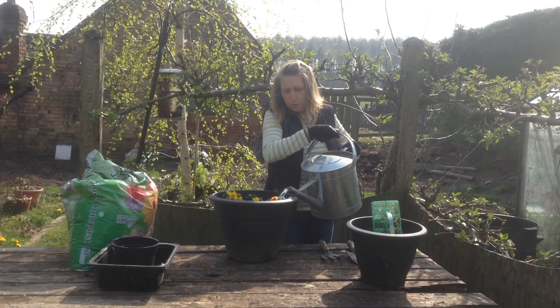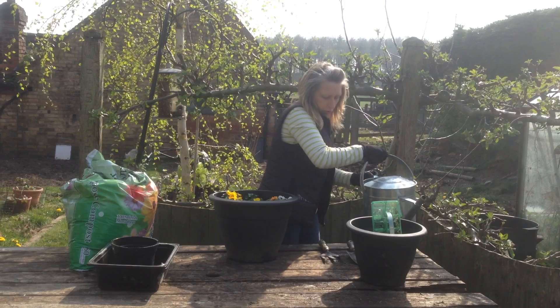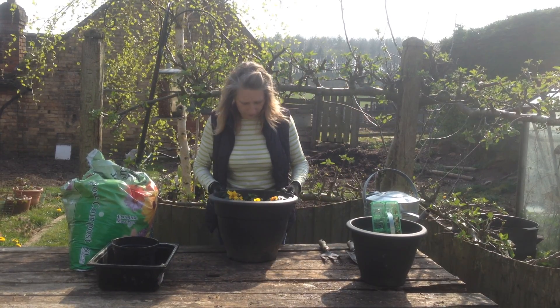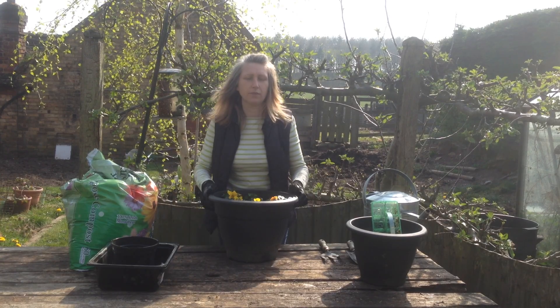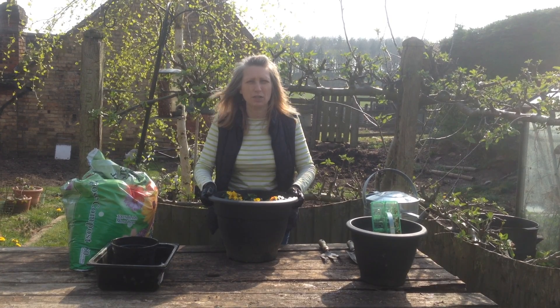That will help them spread their roots out — give them a good drink. I'm going to let that settle, let the water soak in, and then once it has I'm going to move the pot and go put it outside on my doorstep for everybody to see.